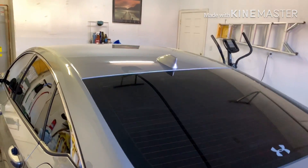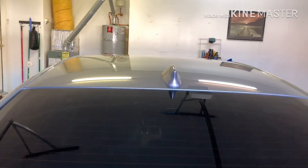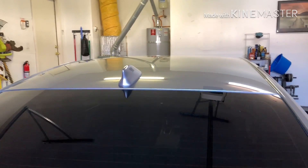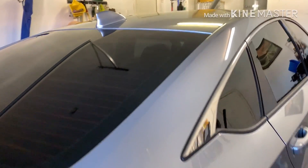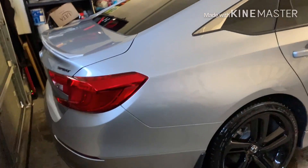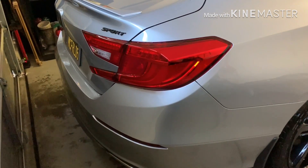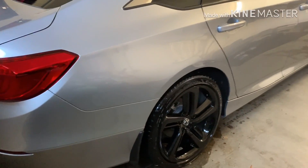I really like how the black sets it off. It's one of those things I didn't think I'd like too much, but I really do. The Tech Shine is nice — you just apply it over the windows, the wheels, everything, and it leaves it really slick. Five minutes to apply. I need to do a video on it, but it really is just wiping it on and then hosing it off.